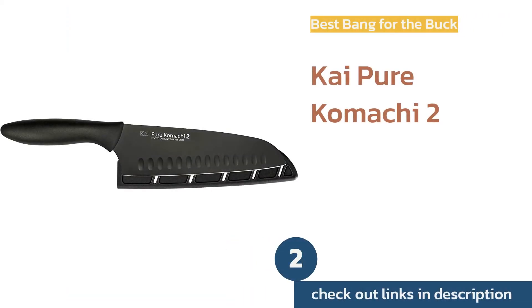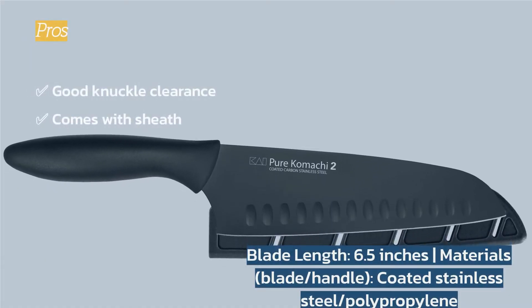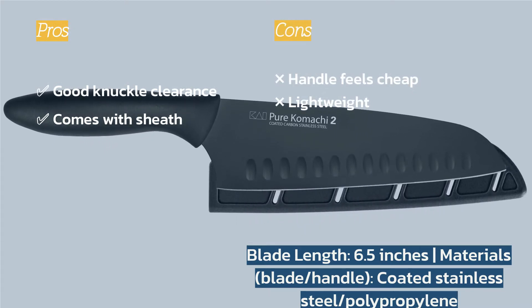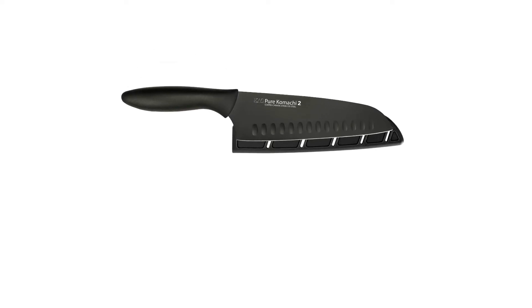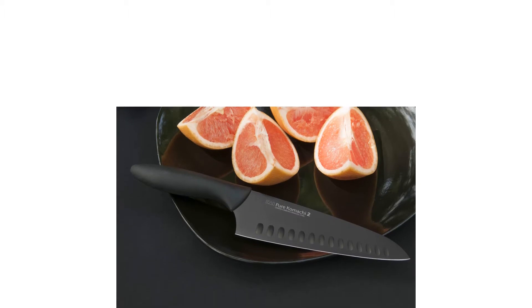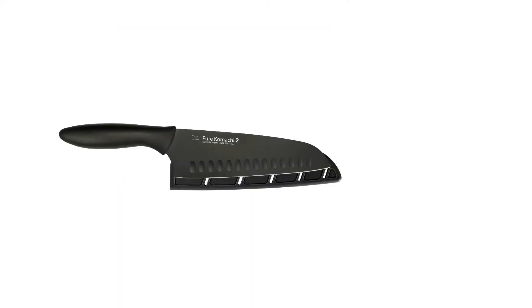The next product on our list is the Kai Pure Komachi 2. It is a solid budget option that comes with a protective sheath. Its coated stainless steel blade and plastic handle are both super easy to clean. For those who prioritize durability over aesthetics, this is a great choice. Our testers found it was reasonably comfortable and sharp enough out of the box, and the high clearance of the handle protects knuckles from contacting the cutting board.